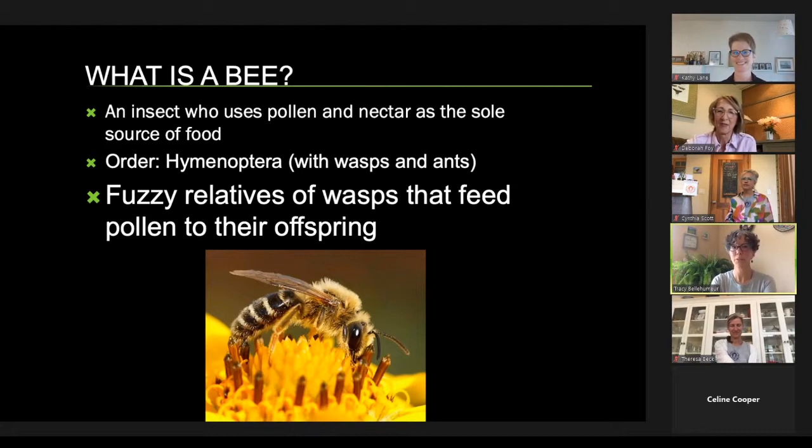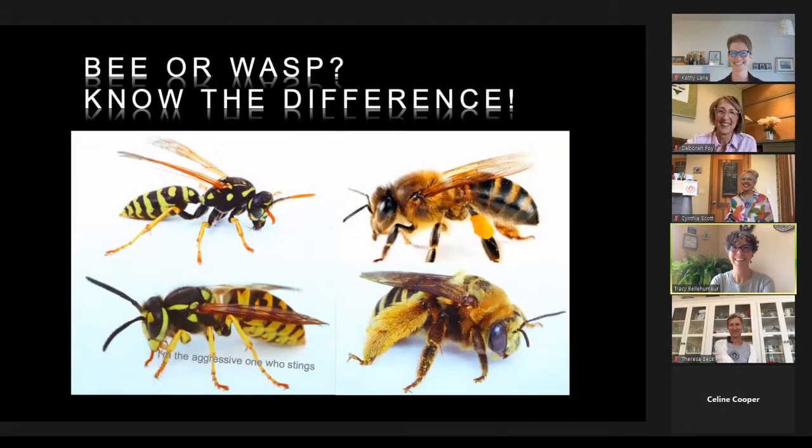Bees are much friendlier than wasps. The first thing you notice is fuzziness — if I could ask which ones are the bee, most people would say the fuzzy ones. That fuzziness is an adaptation to carry pollen to feed their young. Wasps don't need to carry pollen. I especially like to look at their legs to tell the difference.